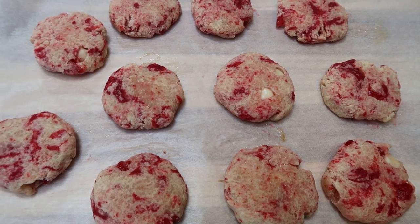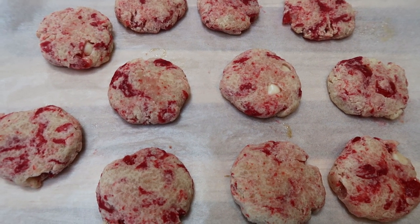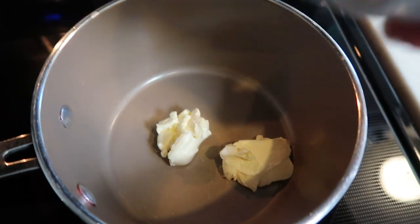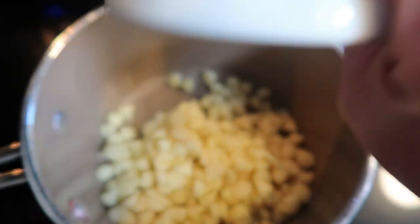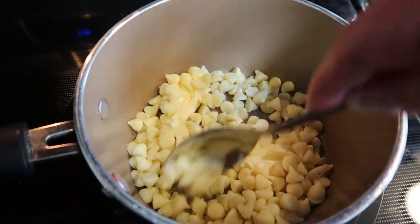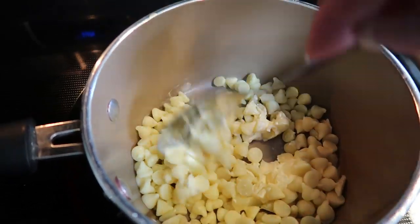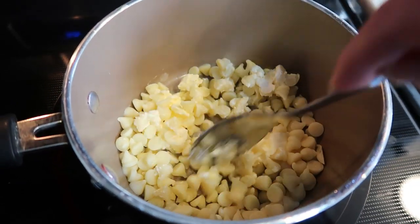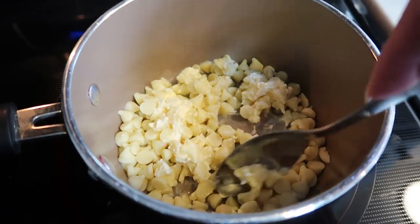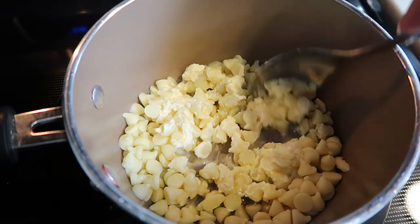Now let's get the white chocolate dip ready. In a small saucepan, I have two teaspoons of light butter. I'm going to add the rest of those white chocolate chips and let this just melt down. It's going to make a white chocolate dipping sauce for our cookies. Then we'll dip them in, add some pink sprinkles, and we have a Valentine's Day cookie.